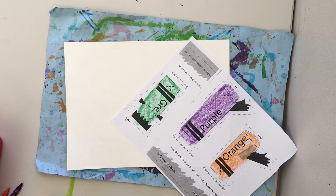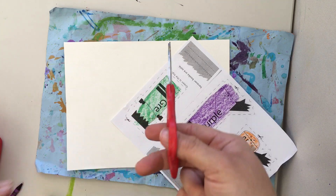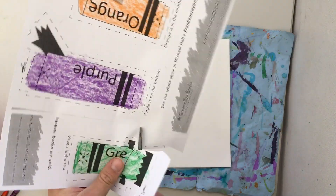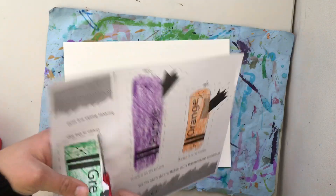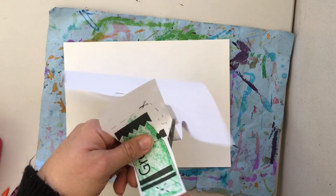Then I'm gonna cut out. Remember, scissors are for only paper in art class. Two fingers go in the big hole, thumb up, bring it to you. There are dotted lines for you to cut on. Open and shut — the other hand is bringing the paper to you.